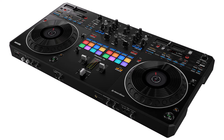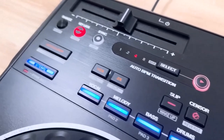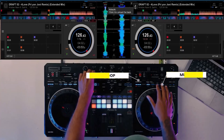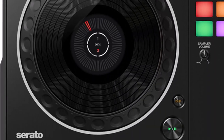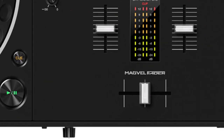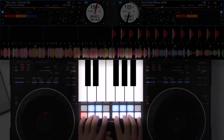Pioneer DJ DDJ Rev 5 — Scratching Nirvana. Next in line, we've got the Pioneer DJ DDJ Rev 5, a next-gen controller for all you Serato and Rekordbox lovers out there. This bad boy's got the works for scratch style and open format DJs. Imagine large jog wheels, a fancy Magvel fader, stems control buttons, and even a piano play mode.